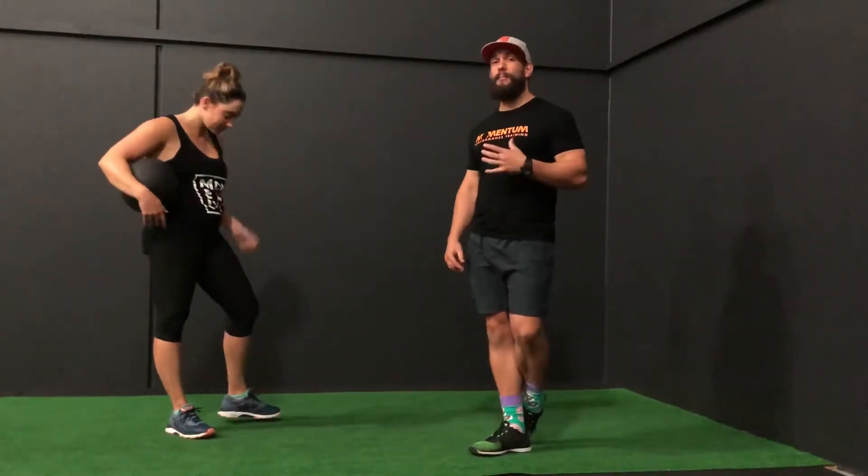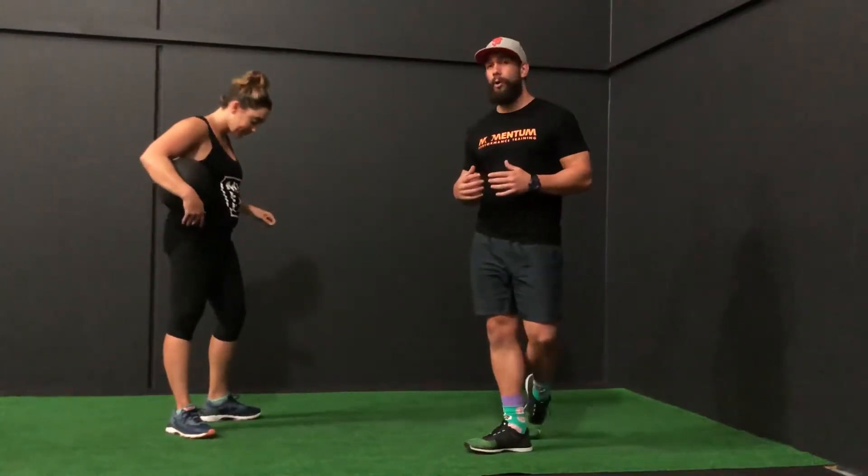Hey guys, Nathan from Momentum Performance Training here with All-Round Superstar Ali G. Today we're going to be running through another dead ball power exercise — we're going to be looking at a single arm dead ball throw.